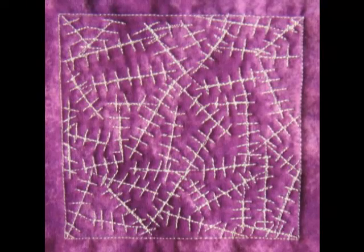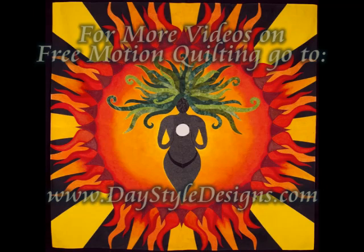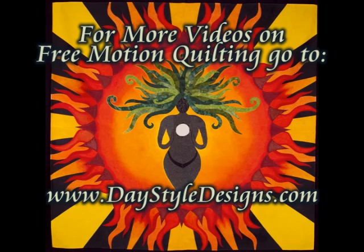And here's what it looks like to finish. For more free motion quilting videos, tools, and supplies, check out daystyledesigns.com.